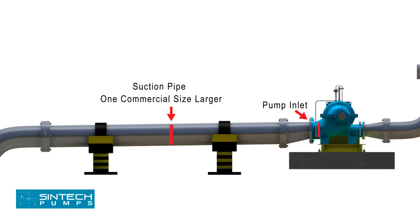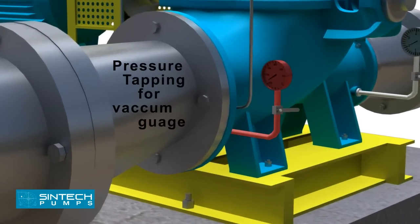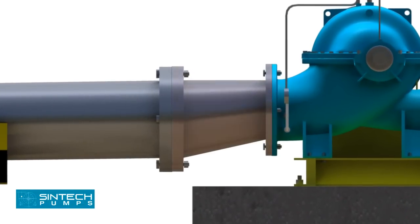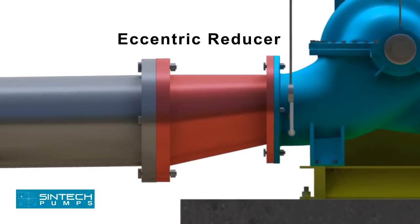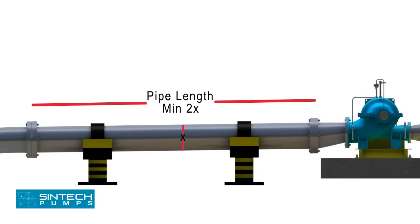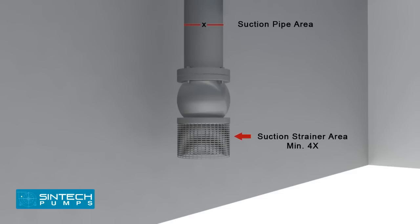The recommended suction pipe size should be at least one commercial size larger than the opening of the pump inlet. No isolation valve is recommended. There should be a tapping provided for installing a vacuum gauge in the suction line. The reducer joining the straight length of pipe to the pump line should be an eccentric reducer with the inclined side at the bottom. The straight length of pipe after the eccentric reducer should be 2 times the pipe diameter. The suction strainer must be at least 4 times the suction pipe area and the mesh size should screen out solid particles that could clog the impeller.